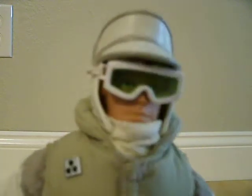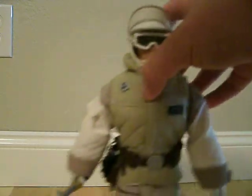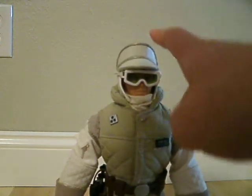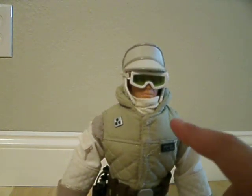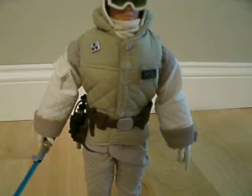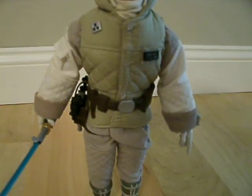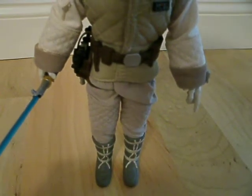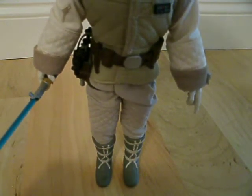Let me show you some of his articulation. He's got it in the head and it just goes side to side. And the shoulders, the wrists, the hips, and the knees. I'm not sure about his ankles because he's wearing boots.